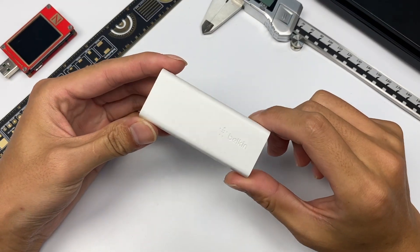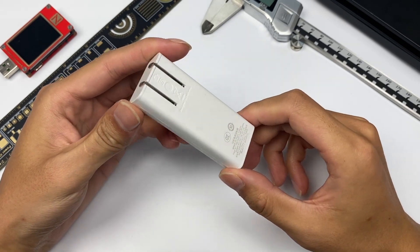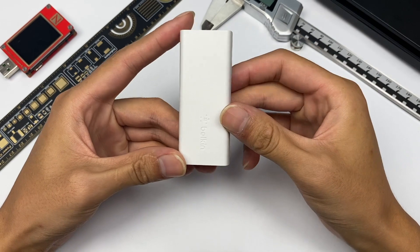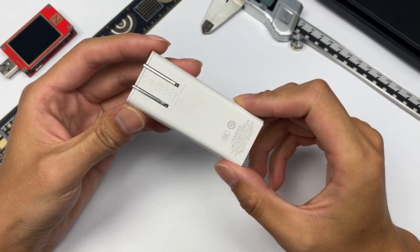Hello, everyone. Welcome back to today's video. The charger we're going to tear down today is the Belkin 18W USB PD GaN wall charger. We've torn down lots of wireless chargers from Belkin — you can click the right corner to check it out. Back to today's video.